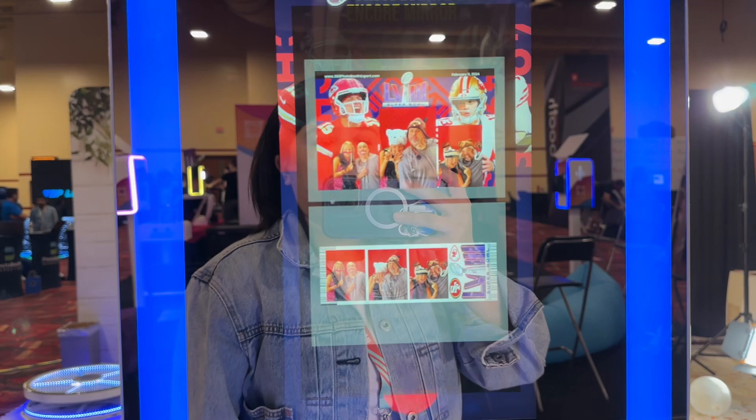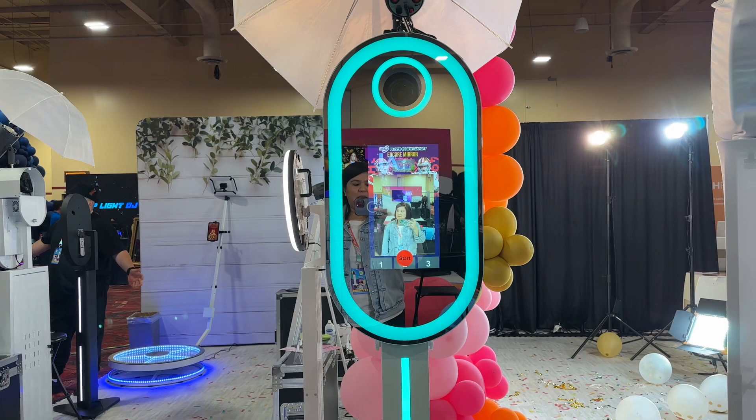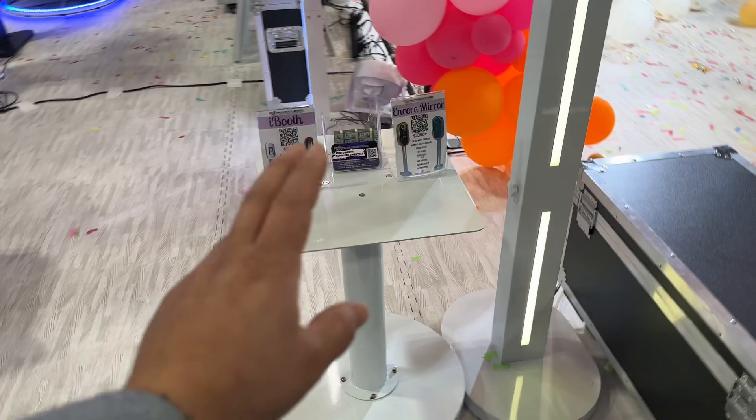You also have the live view option where you can see yourself, and when you hit start it'll give you the option to choose four by six or two by six. Once you're ready, just go ahead and back up a couple of feet — usually I'll have customers stand anywhere between five and seven feet back. Once it takes a picture, it will either email, text, or print.